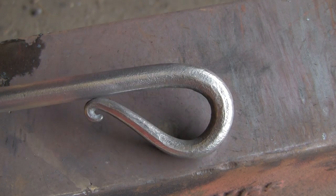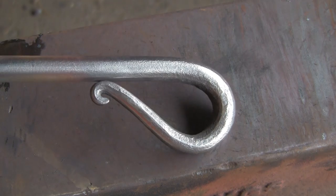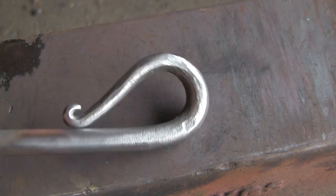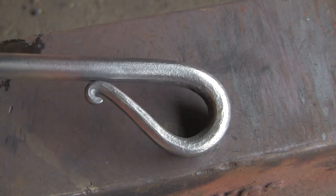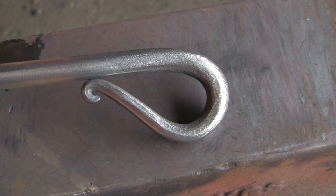I've given it a quick whiz on the wire brush, and as you can see most of the hammer marks have gone. This will go to the powder coaters and be powder coated black as per the customer's request. There's a couple of bigger marks on the back there, but I can put that at the back. Again it just shows it's handmade — some of these things factory made are too good.